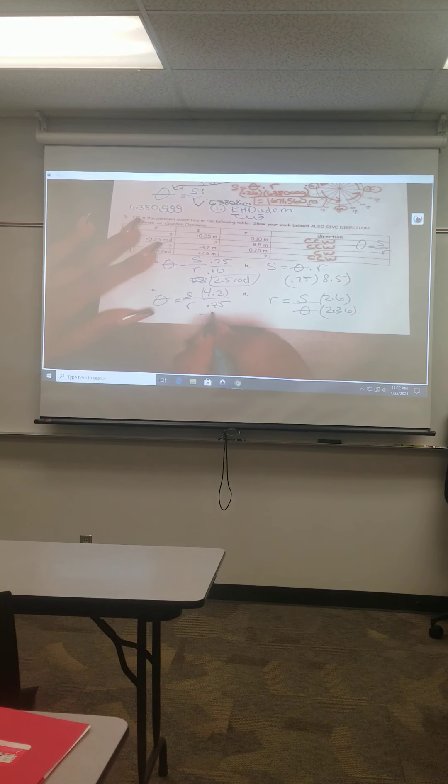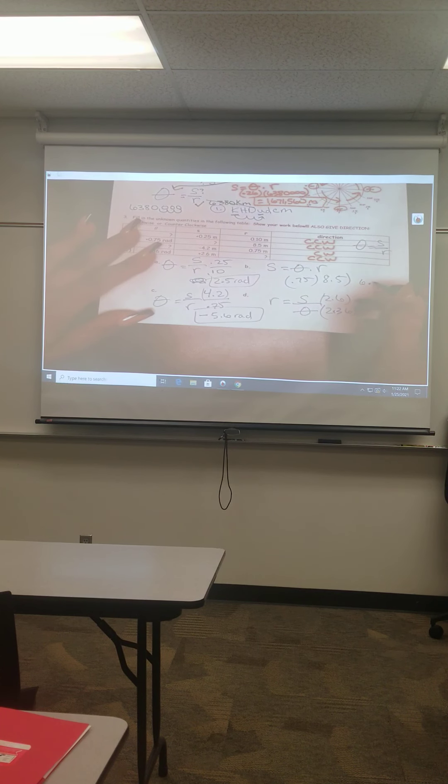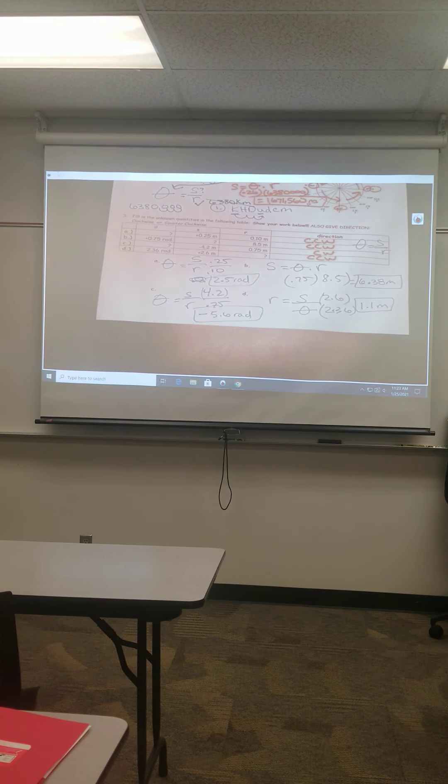Over here — negative 5.6 rad, we're looking for arc length which is 6.38 meters, and 1.1 meters for the radius. Just double-check your answers.